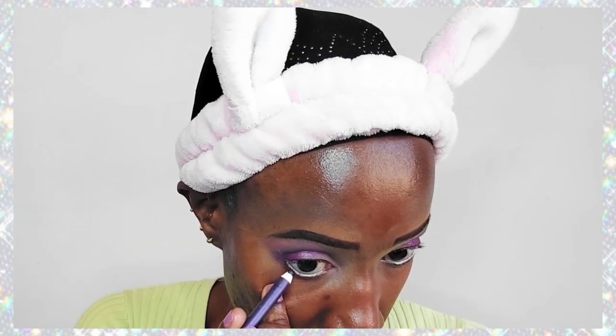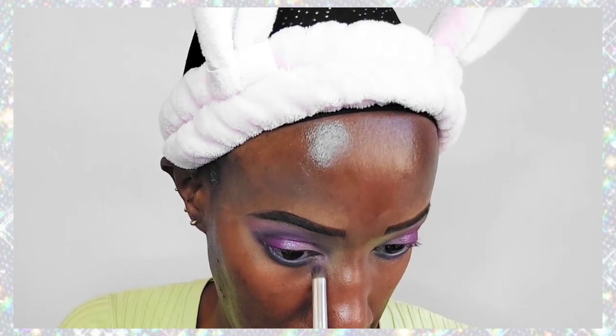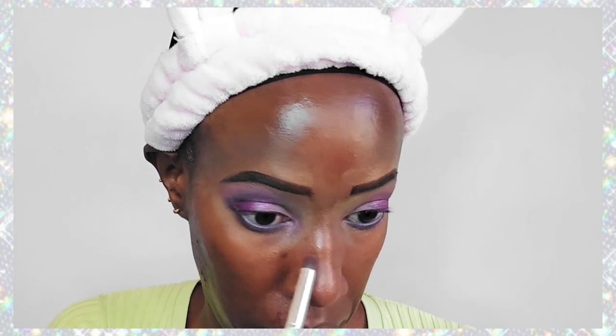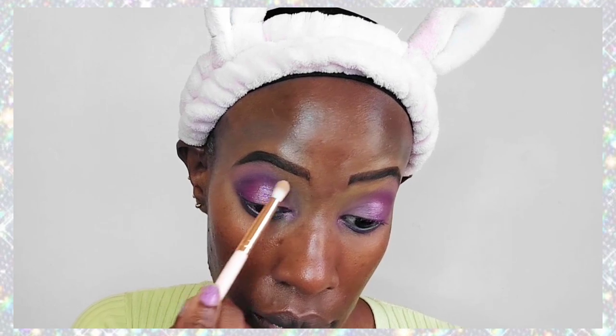I'm not blending — I'm just applying another shade of purple to the center of my eyes, which is a shimmer shade. I move so fast, I hope you can keep up! I've just used the Estée Lauder pencil — it's a purple pencil in the shade Violet — and I've used it as an eyeliner pencil on my lower lid on my waterline.